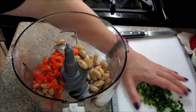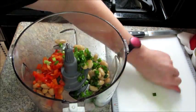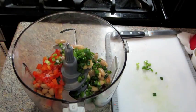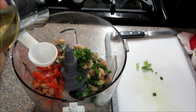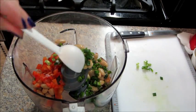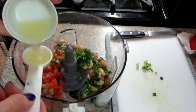I'm just going to add all my ingredients to the food processor. I measured out some olive oil and my lemon juice, and I will have the full list of ingredients in the description box below.